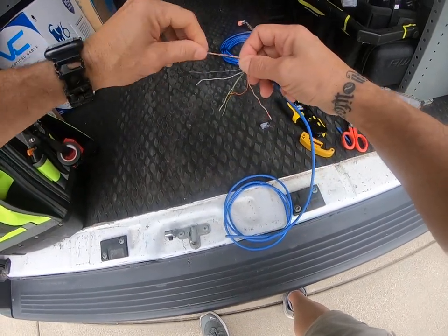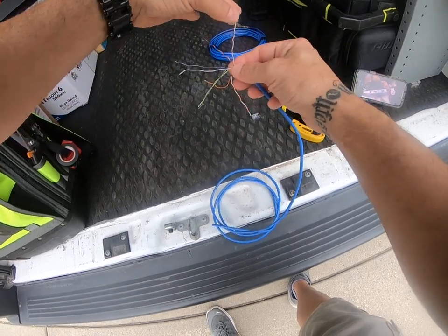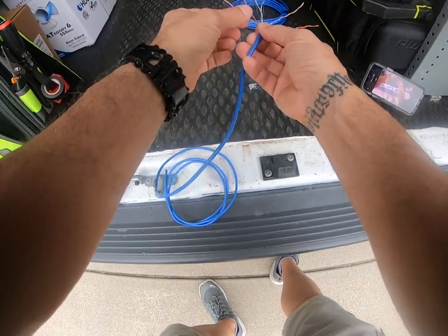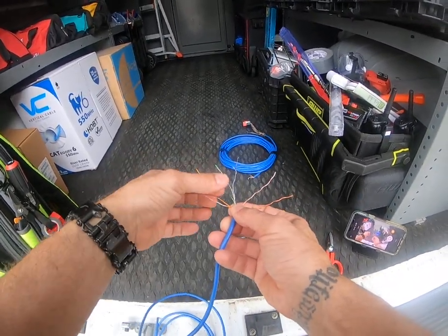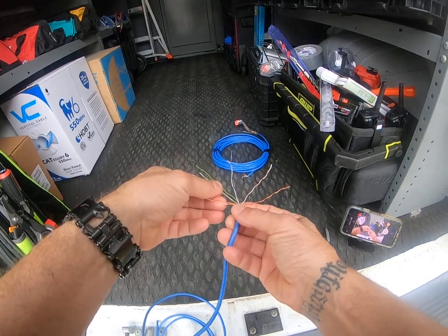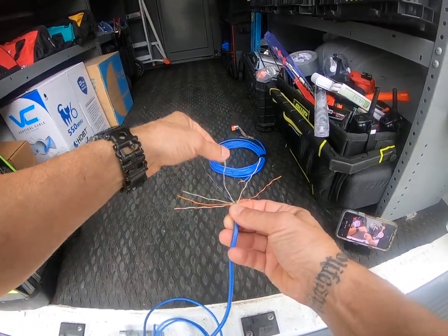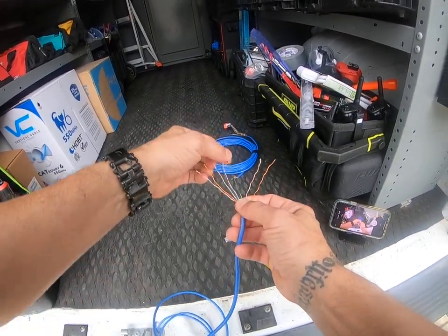I hate the wires when their colors aren't vibrant — they're all funky. Some of them are so light you can't tell white-green from white-white-blue. So: white-orange, orange — sorry, camera view — white-orange, orange, white-green, blue, white-blue, green, white-brown, brown. That's my color order.